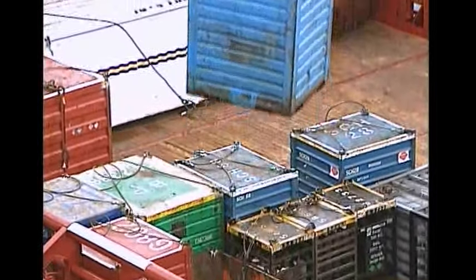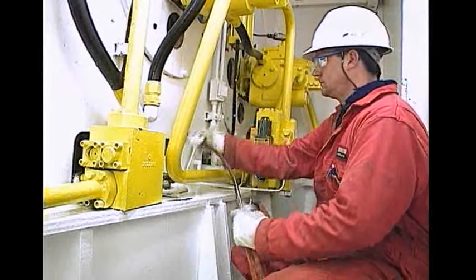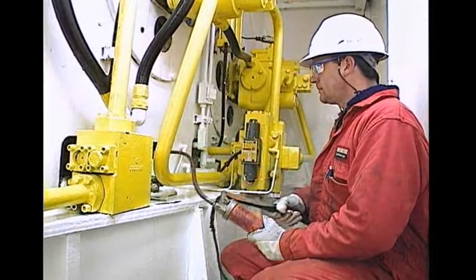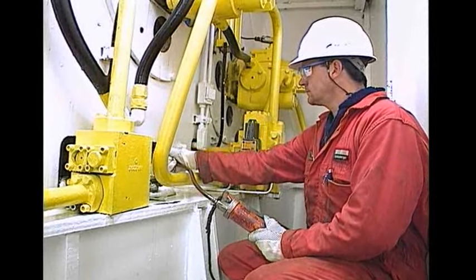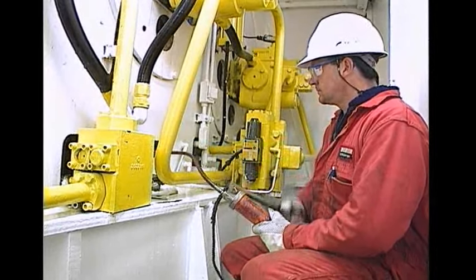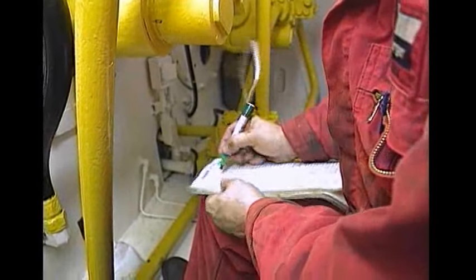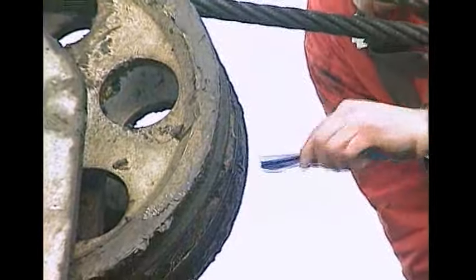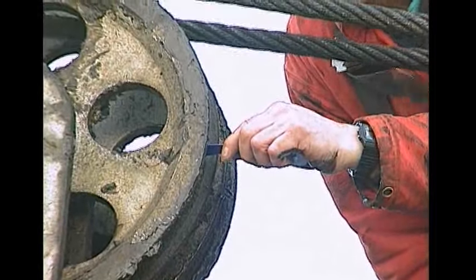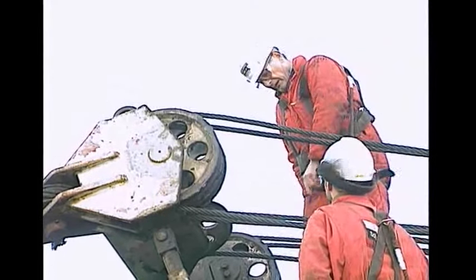At the start of each shift, as a crane operator you must check the crane to ensure that it's in good working condition and ready for use. The daily checklist specifies the checks to be made. Any problems must be noted in the crane logbook and brought to the attention of your supervisor. As well as the daily checks, there are weekly checks to be made — these checks are covered in detail in the video 'Crane Maintenance'.